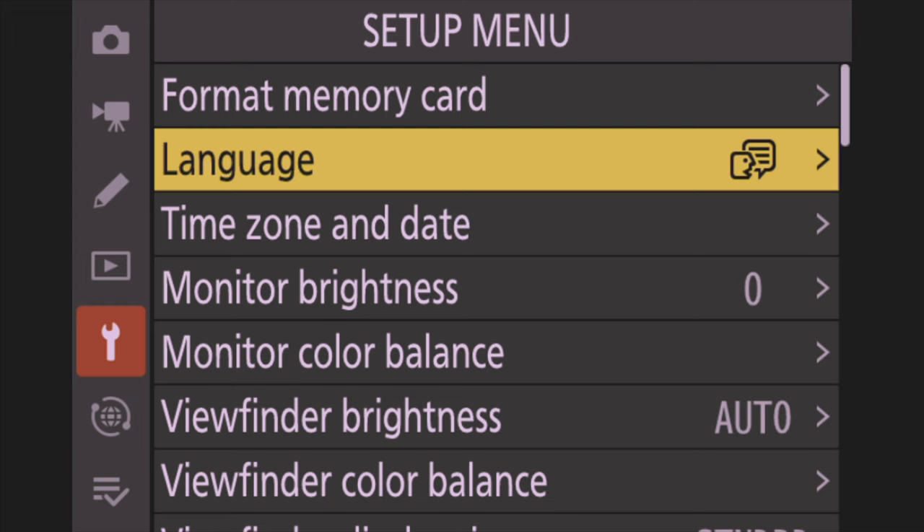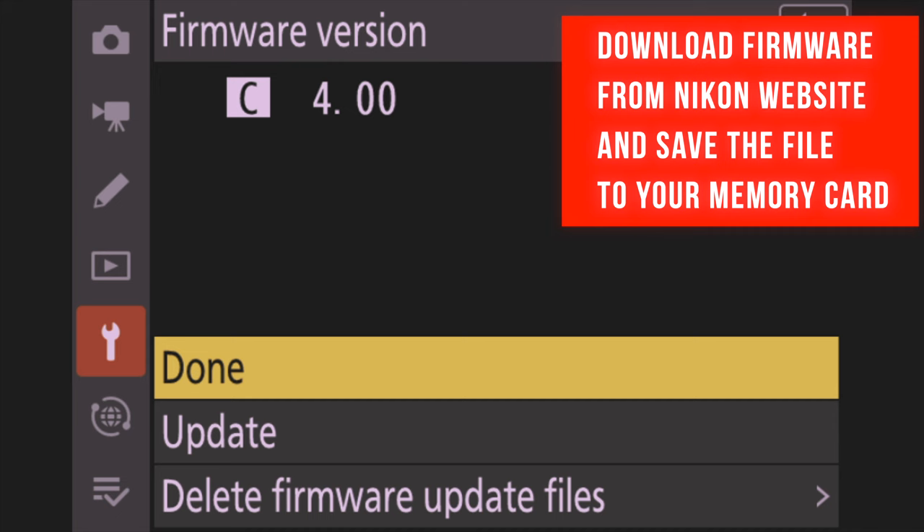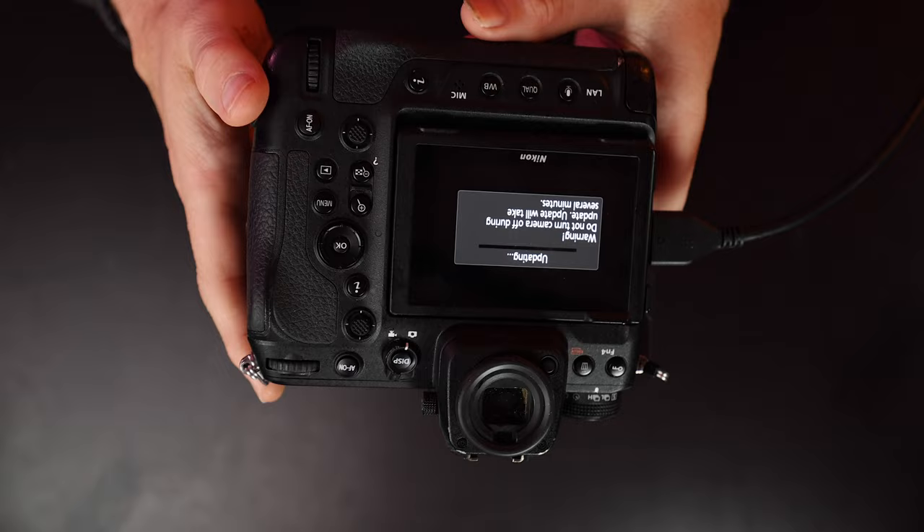Now we're going to show you how to do the firmware on the Z9 and Z8. Hit the menu button again, go back down to the wrench icon, go to the very bottom, and select 'Firmware Version.' Click that, go down to Update, hit Update. It's going to ask if you want to go from 4.0 to 4.1 — hopefully you're at 4.0 already. Hit OK and wait for it to finish. After it completes, turn the camera off, then back on. Now we have a clean slate with the 4.10 software.